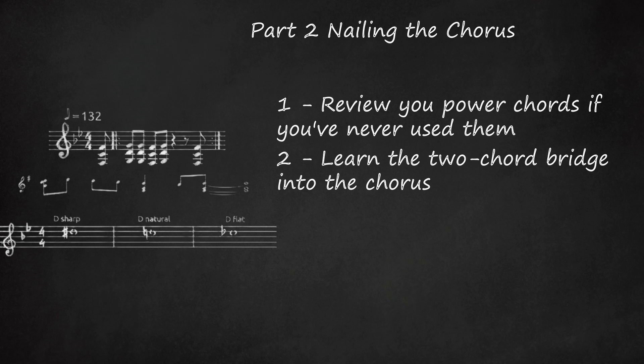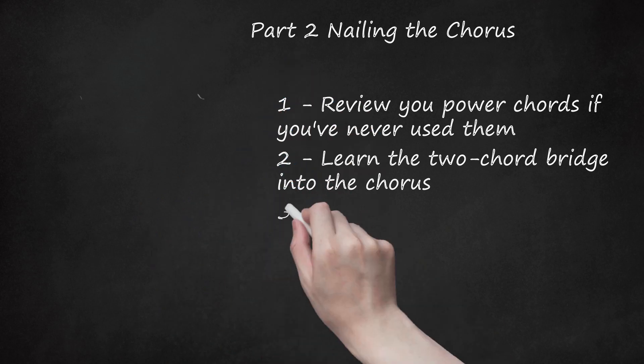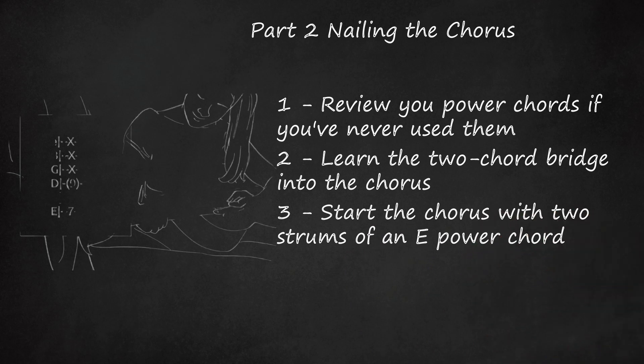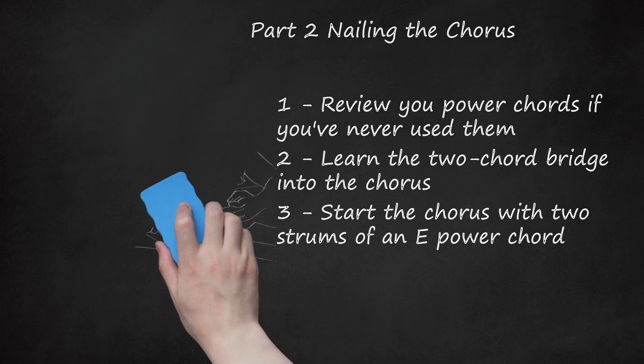As he says this, hit a G power chord (3rd fret, 6th string) for one full measure, then switch to an A power chord (5th fret, 6th string), or an open A (2nd fret, 2nd and 4th strings), for one full measure. Start the chorus with two strums of an E power chord — one big strum followed by a shorter one. The E power chord: E-X, B-X, G-X, D-9, A-9, E-7.